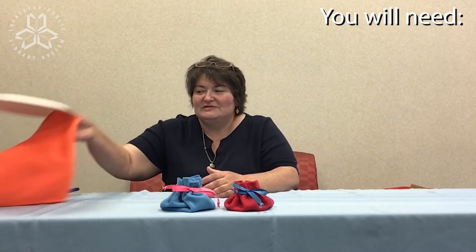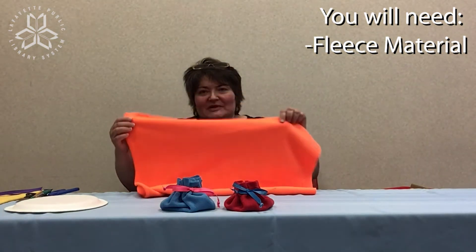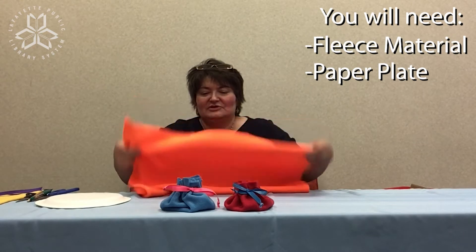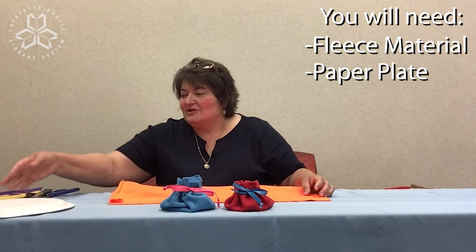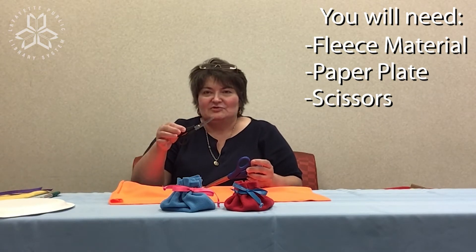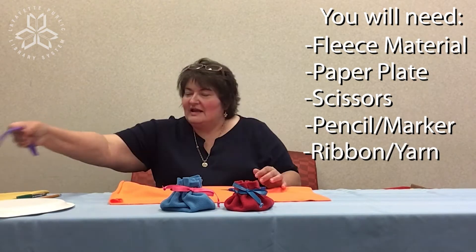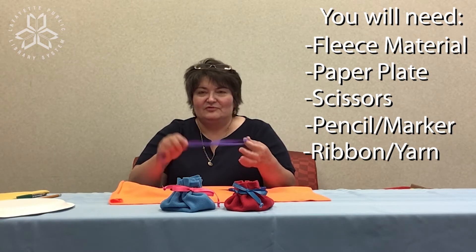To make these you're going to need fleece material — it doesn't have to be very big, it depends upon how big you want your pouch. You'll also need a paper plate or some type of round object to trace the size of your pouch, scissors for cutting material, a pencil or a marker, and some ribbon. It doesn't matter if you don't have ribbon — you can use yarn or some type of twine if you have.